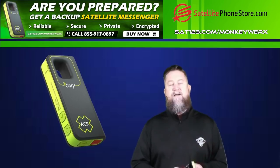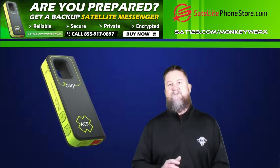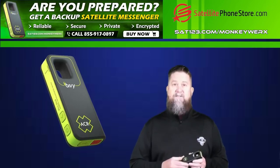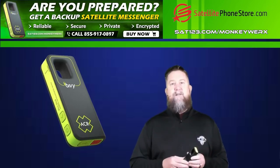If you're interested in this, you can get it through the satellite phone store. Just go to sat123.com/monkeyworks or call the number below in the description. God bless. MonkeySink out.